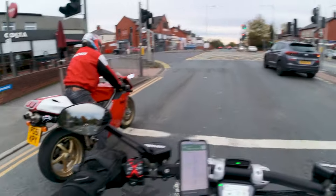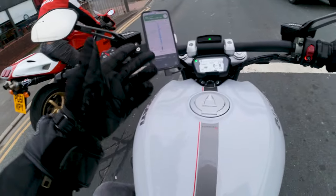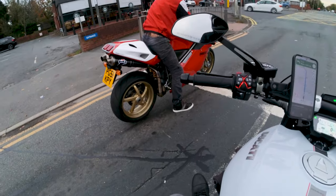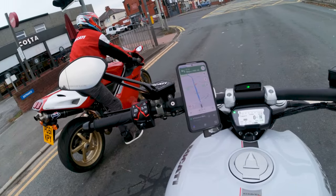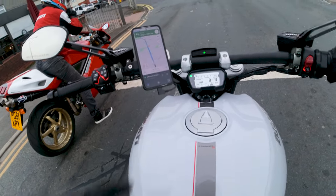Welcome back to the channel. Today we're going to be looking at the Quad Lock mount. I'm here with Mark, who's test riding his 748 and having a bit of problems with it, so let's get into what I think of this thing.